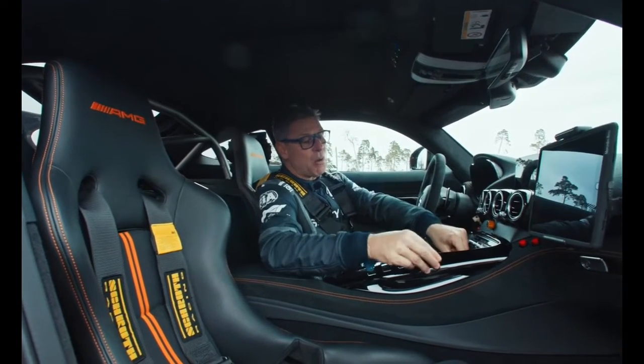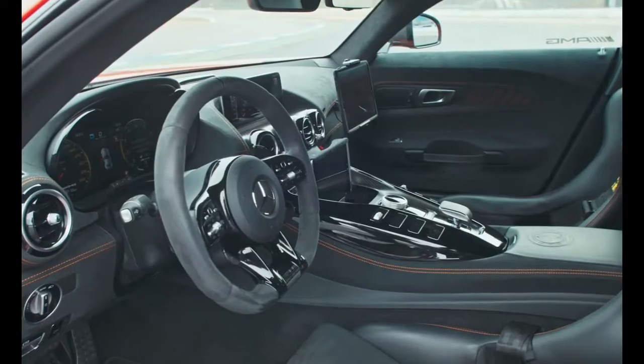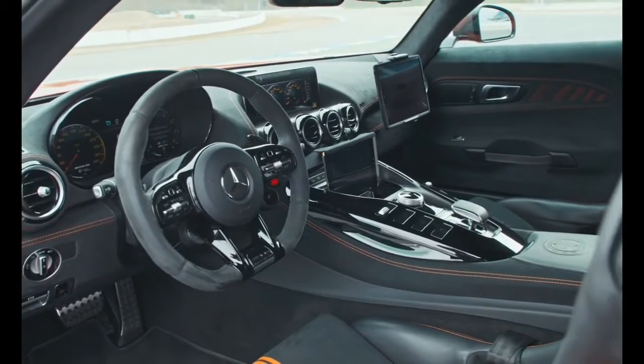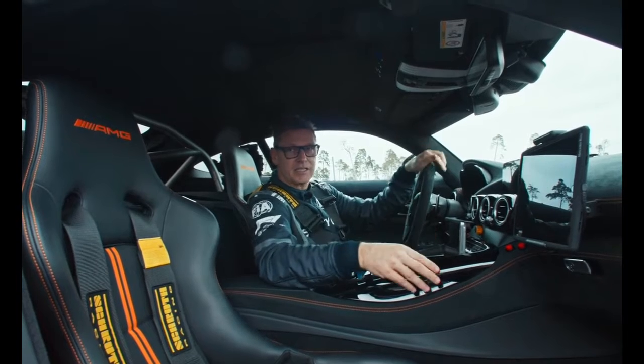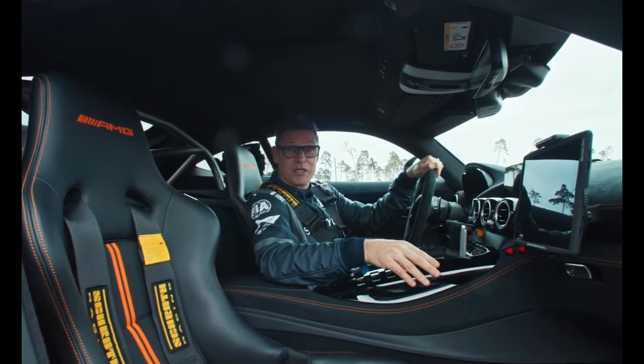We have two monitors inside the car. On one we usually follow the main feed of the race, and on the big screen we have the GPS mapping where we can see all the cars around the track — which situation, if there's an impact, an accident, or if the track is clear, which is usually quite good.